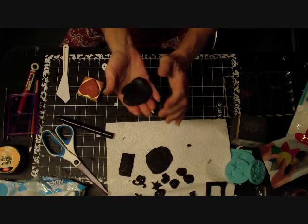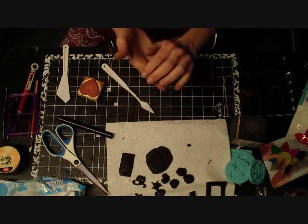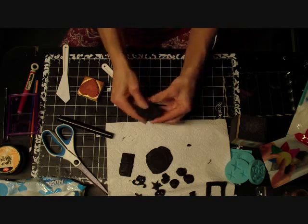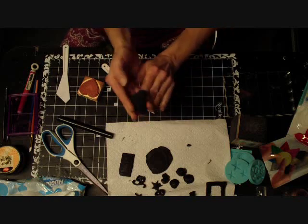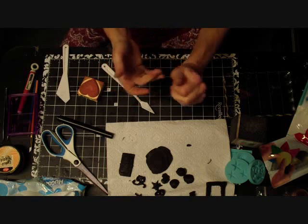If you get the white kind, you can add different paints - all different kinds of medium paints to color it. You'd put some ink in there and fold it and all that. So you can color this stuff too.